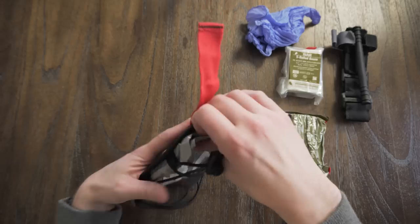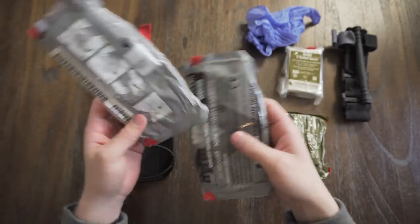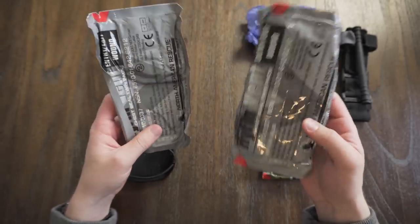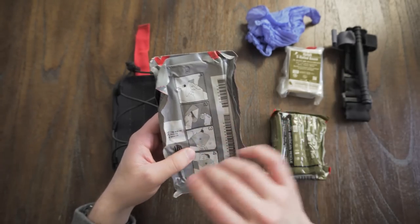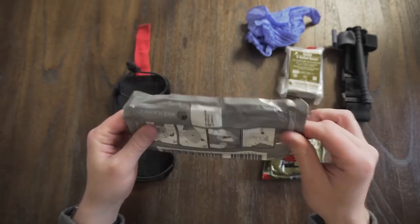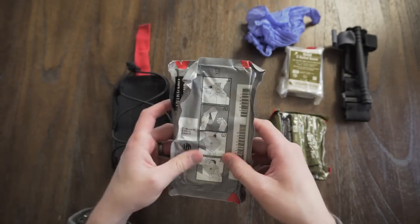The last item in this kit is the Hyfin chest seal twin pack. This is great because you can have one for the entrance wound and one for the exit wound, or just use one and keep one. This is a vented seal so it has vents coming out the side, and it's got directions on the front and back — so if you're not familiar with it, or if it's a lay person using it, they can look and see what it's for.